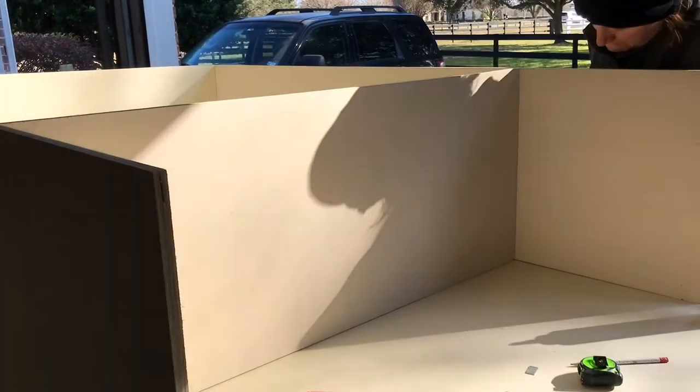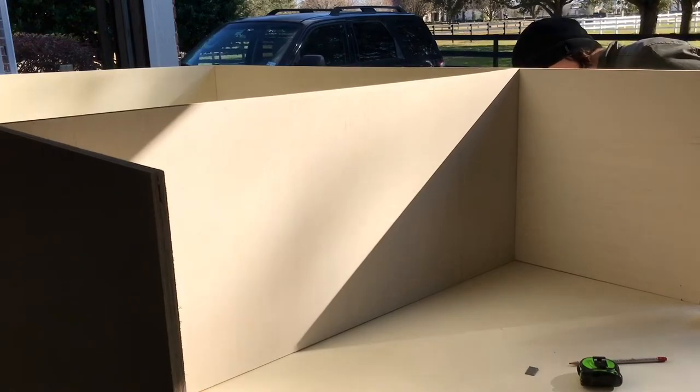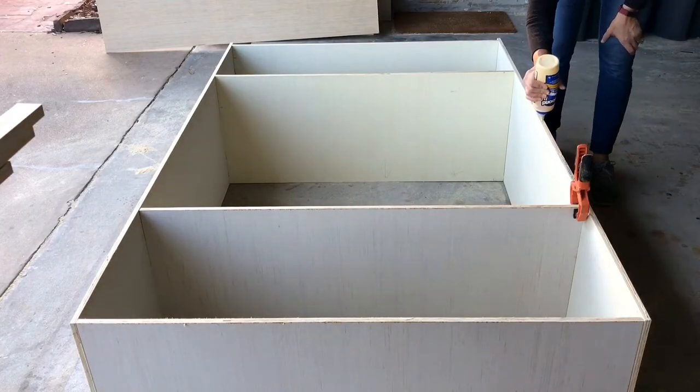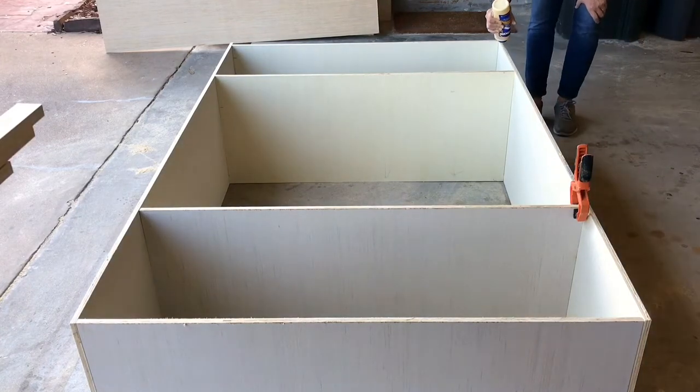I also like to sand off the edges of that plywood before I start assembling. It makes it a little bit easier after assembly to clean everything up if I have less sanding to do once I have all those corners and edges to deal with.